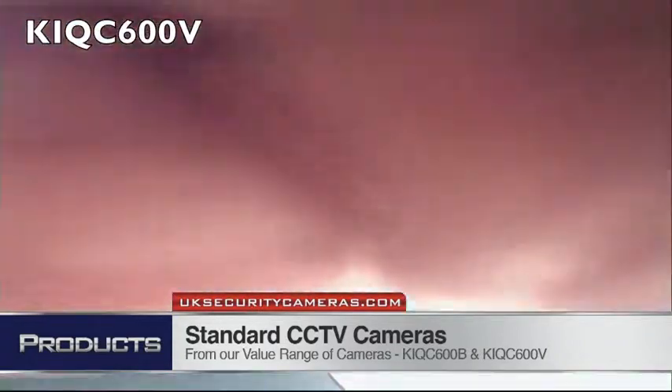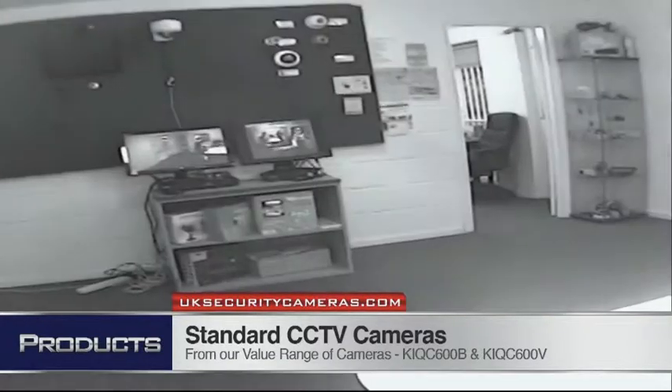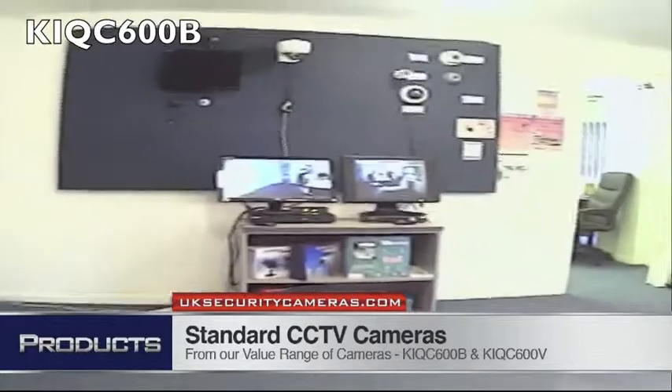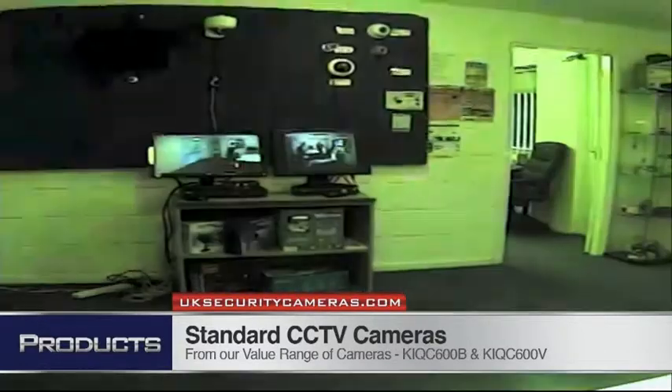Now some footage from the actual cameras. Here's the 600V — I'm putting my hand over the front of the lens to get the IR filter to kick in. Something unusual about these cheap cameras: they have IR cut filters. Most budget cameras don't have these, and again with the other camera.